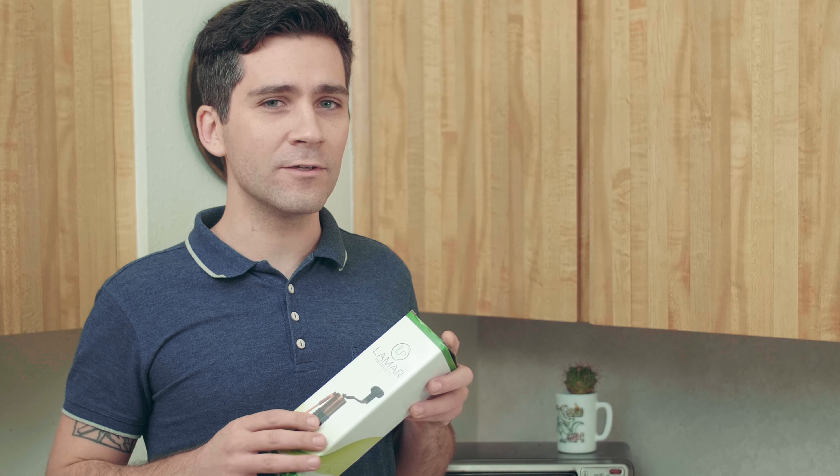Hello everyone, welcome to this Lamar products video. Today I'd like to show you an item that any coffee connoisseur would like to find in their kitchen — the coffee grinder. Now this particular model can handle quite a bit more than just coffee, but we'll get to that in a moment. For now I'd like to focus on this one's primary utility: grinding coffee.